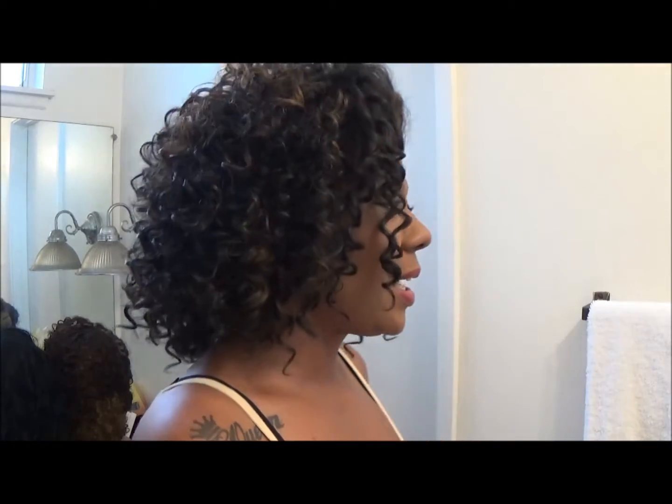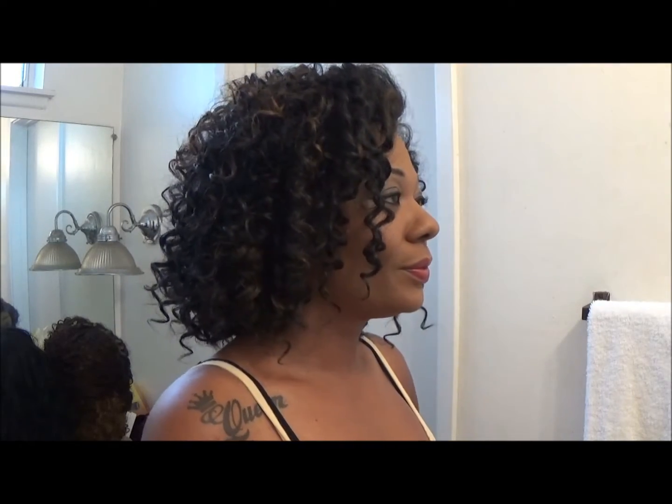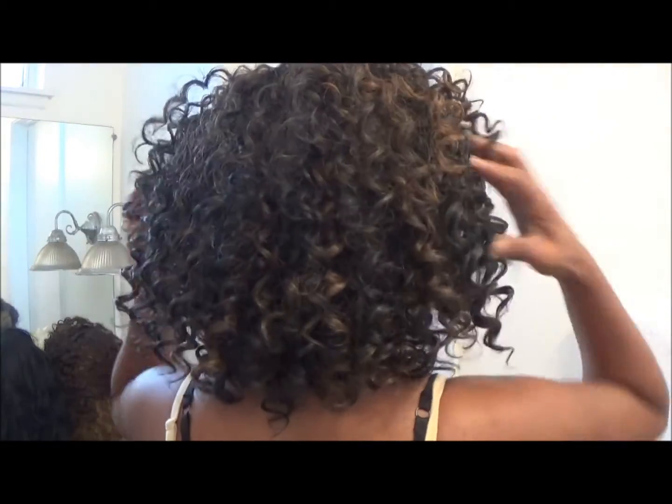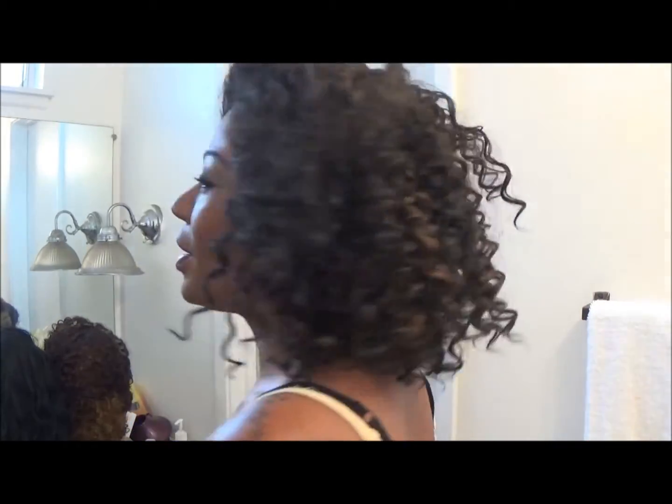Here is our side... and our back... and our other side.